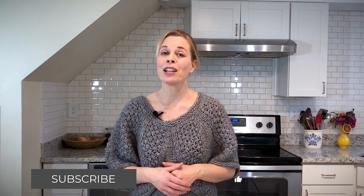Bon appétit! I hope you enjoyed watching how to make this delicious stir-fry using a new product that's totally soy-free. If you enjoyed this video, please give it a thumbs up and subscribe to my channel for new cooking videos every week. Thanks for watching!